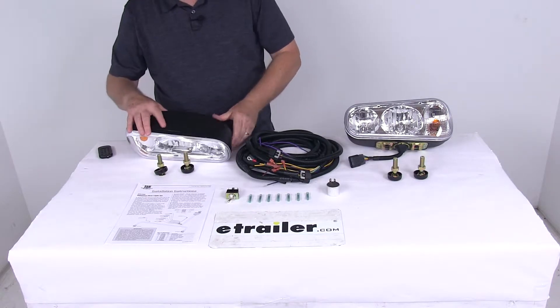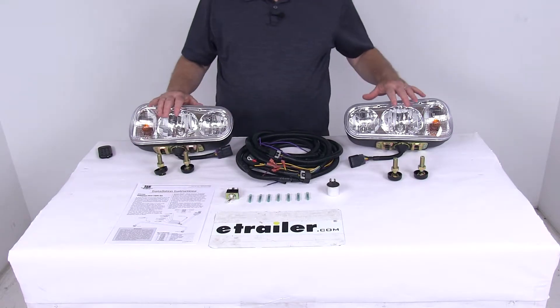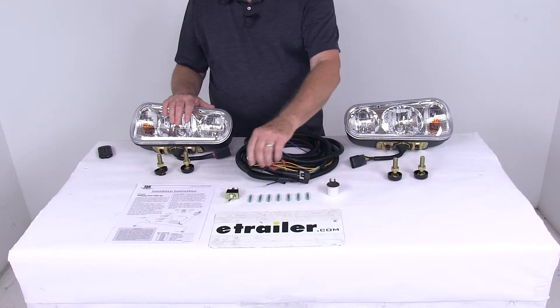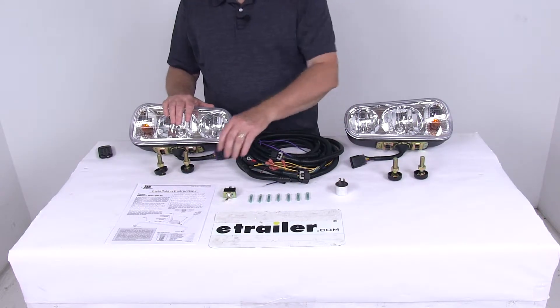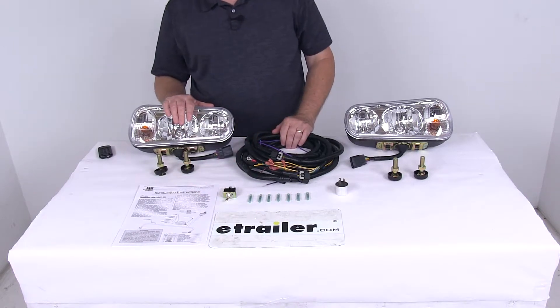This part includes everything laid out here on the table: the driver side and passenger side lights with mounting bolts, the universal seven-wire harness with built-in switch wires, the toggle switch, a heavy duty flasher, butt connectors to make your connections, and a nice set of detailed installation instructions describing how to install these.